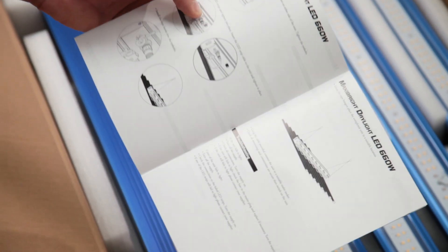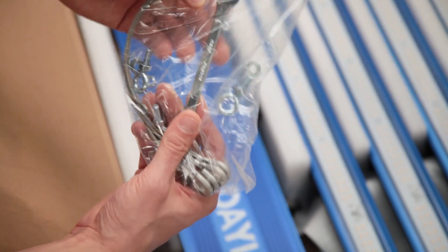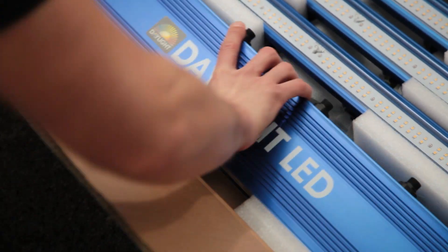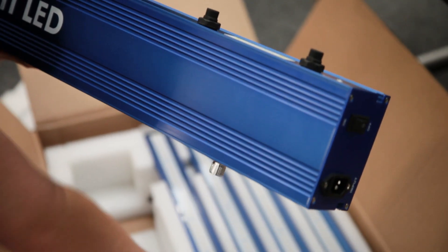MaxiBright products are always manufactured to high standards and the Daylight LED is certainly no exception. It looks and feels rock solid. You will need to assemble it, but this can be done in a couple of minutes. Just slide the light bars in place so that they line up with the power sockets, tighten up the thumb screws and fit the hangers.